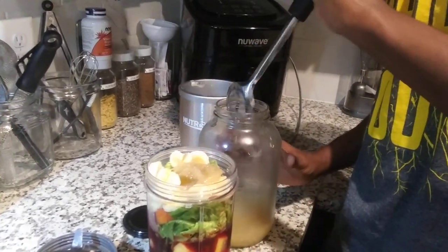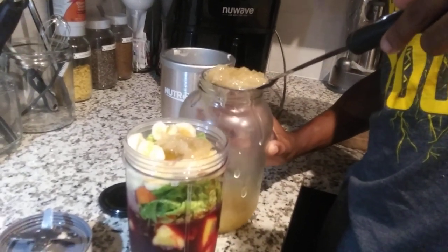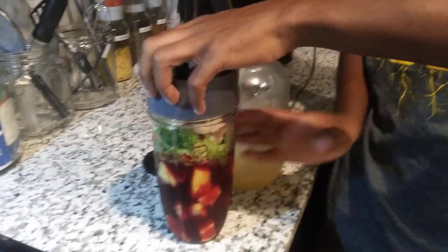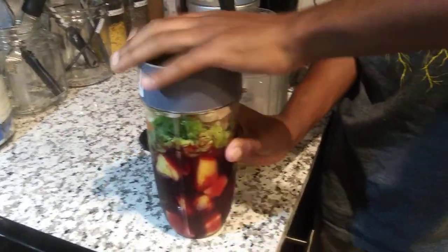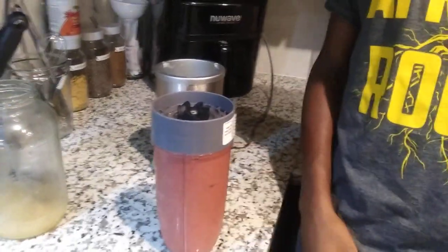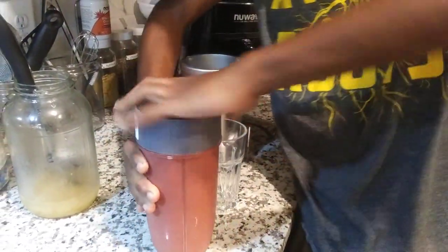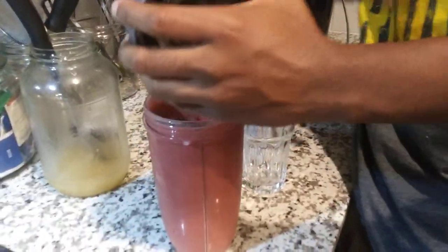Put in another good scoop of sea moss. I gotta make some more — mine is almost done for my personal use. Okay, I think we got enough. Cover it up, make sure it's nice and tight. Okay, get a glass, Hector. Let's see what we got — oh, that looks pretty good.